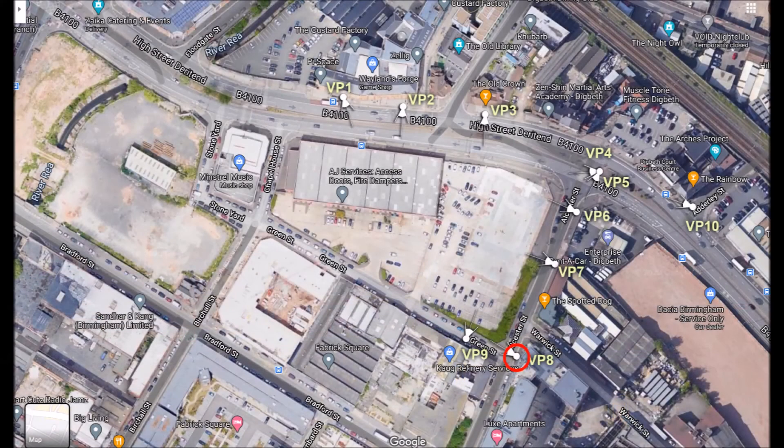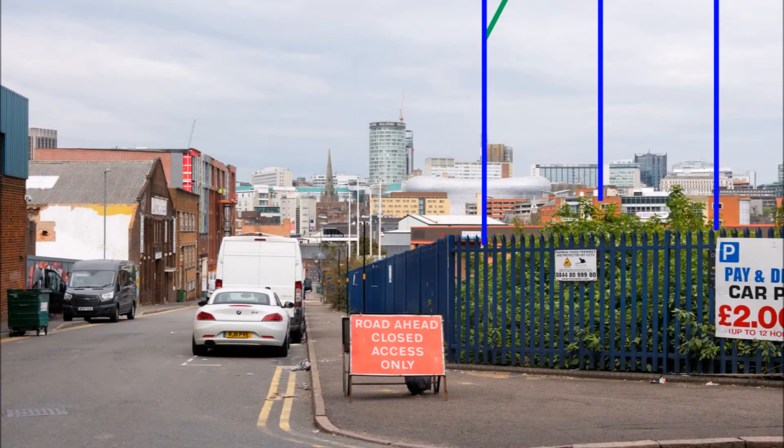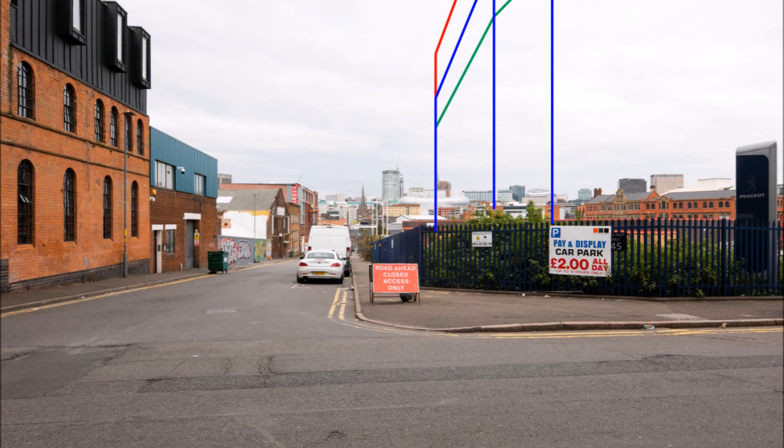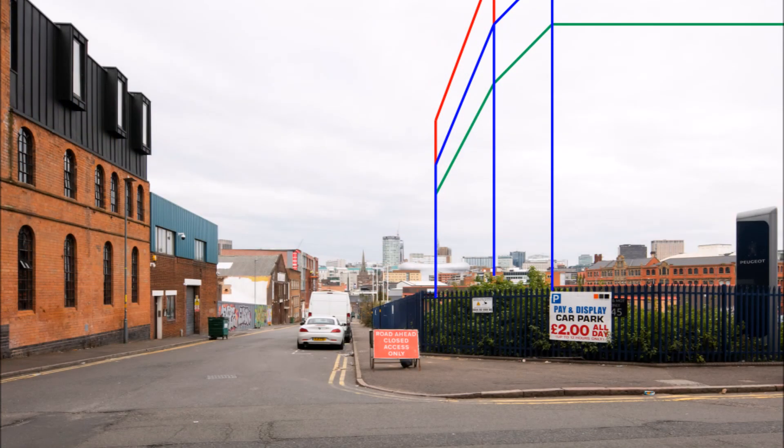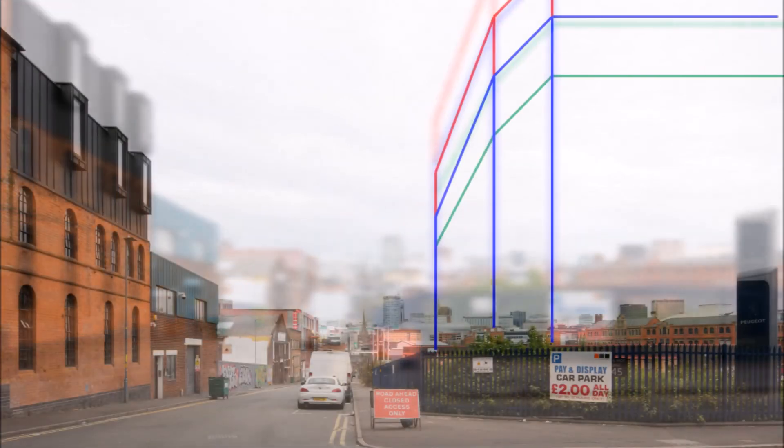For the purposes of this video, the last set of images is from viewpoint 8. Again, there is a combination of standard and wide-angle views. Here, proposed building lines are superimposed onto the photos, and the shifted wide-angle images show how different rooflines might impact on the view, and also how a structure might relate to adjacent buildings.